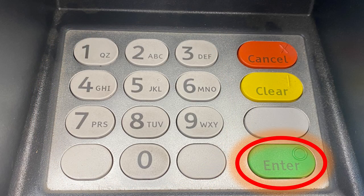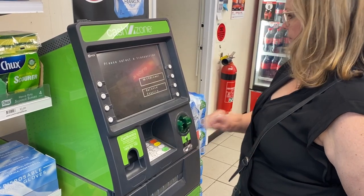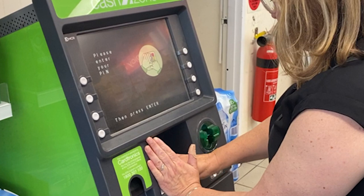You enter your PIN by pushing the four numbers using the number keypad, then press the green enter button. Remember, your PIN is your secret number — not to be shared with anyone else. Always cover the keypad with your hand when putting in your PIN so no one around you will see the numbers you press.